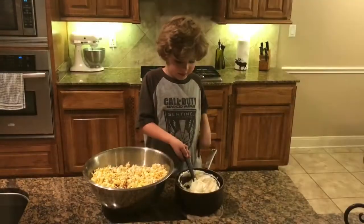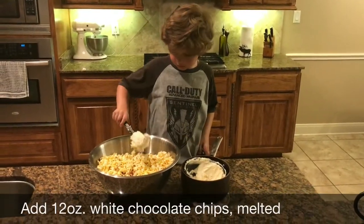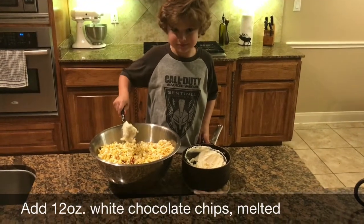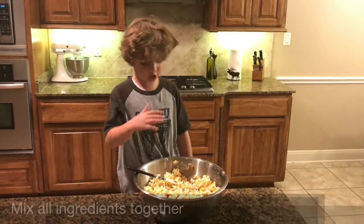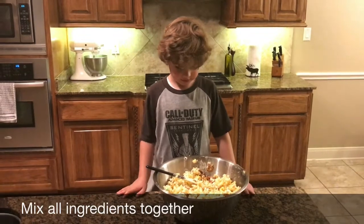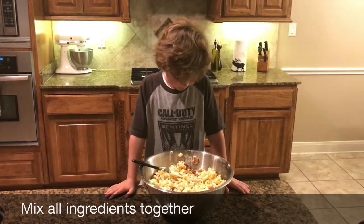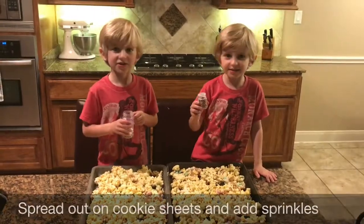The white chocolate is melted and we're going to pour it and start mixing it in the bowl. We mixed all the white chocolate in, and everything is done — all the ingredients are in here. Now we're going to start putting in our Easter sprinkles.